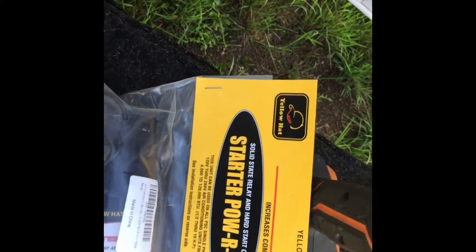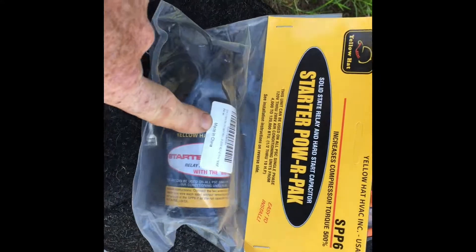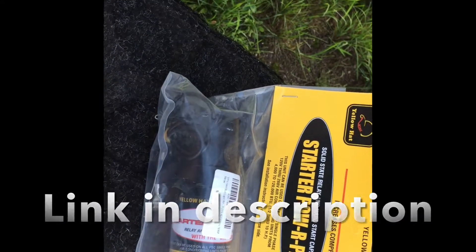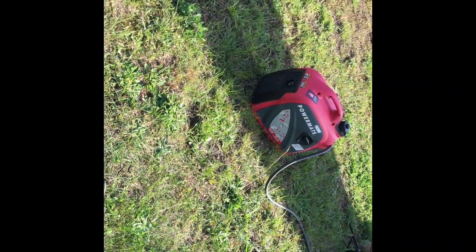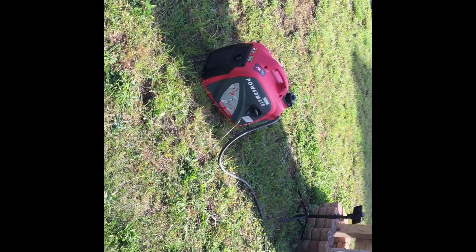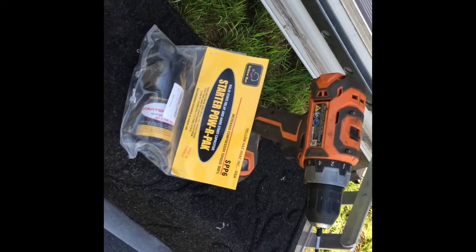So what I've got that we're going to try is one of these soft start starter packs. There are lots of videos online about these — they're super cheap on Amazon, like $14. I figured it's worth a try. If not, I'm going to have to go up to a bigger generator, but I want that small size because it's easy to carry around and easy to stick in the back of the camper. So let's go ahead and install this and see if it makes a difference.